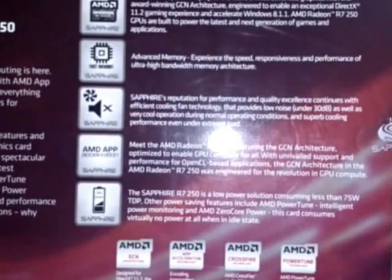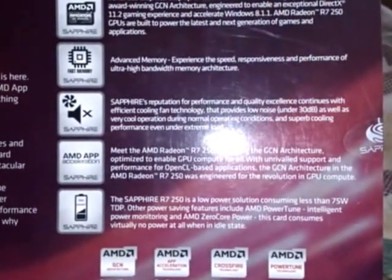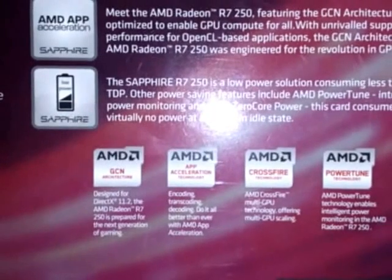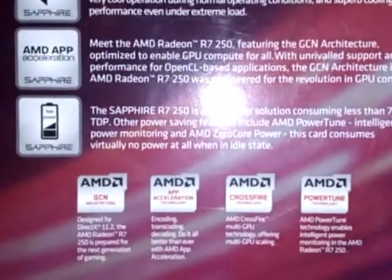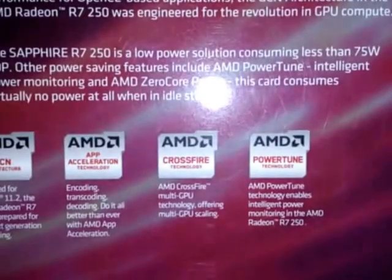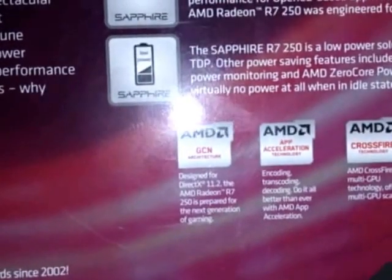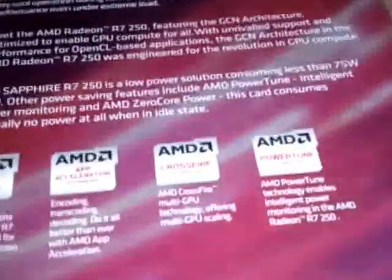This type of card requires less than 75 watts of power consumption, less than NVIDIA graphics cards. It uses AMD's GCN architecture, supports DirectX 11.2 for gaming, accelerates Windows 8.1, supports app acceleration and CrossFire multi-GPU technology, and has PowerTune. The interface is PCI Express 3.0.